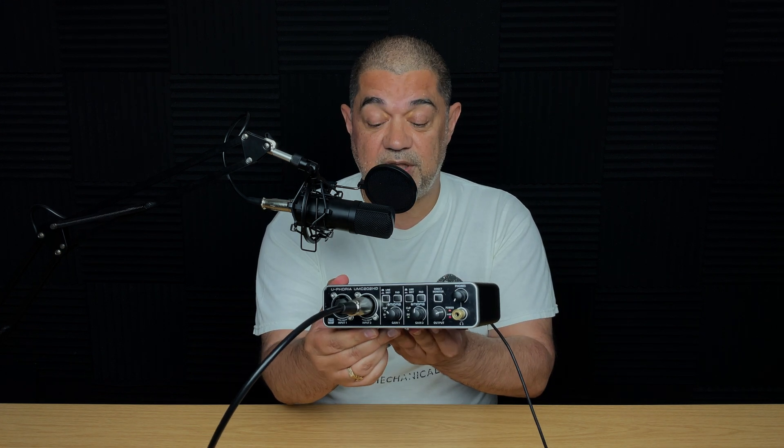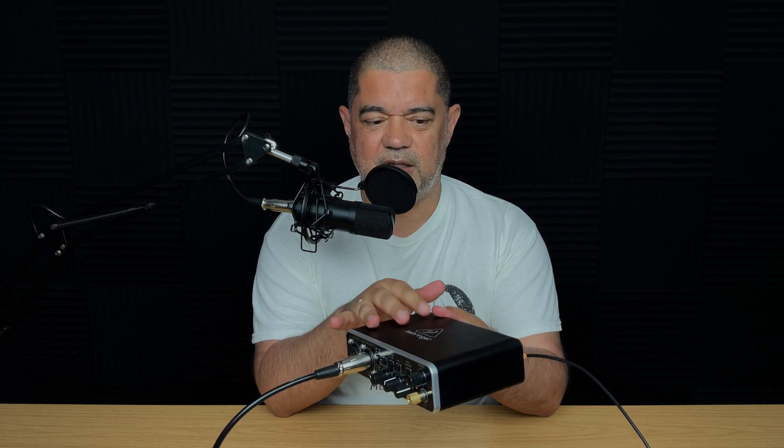So let me just go through the actual workflow here and I'll do some cutaways showing some close-ups. The first thing that you need is a class compliant USB audio interface. Class compliant basically means something that doesn't require special drivers — something that any device will see once you plug it in. In this instance I'm using the Behringer UMC202HD audio interface.